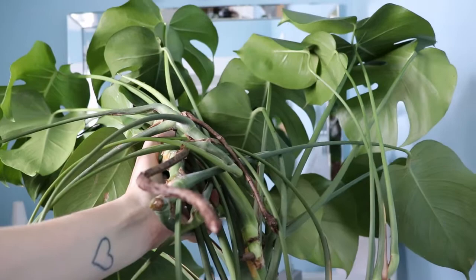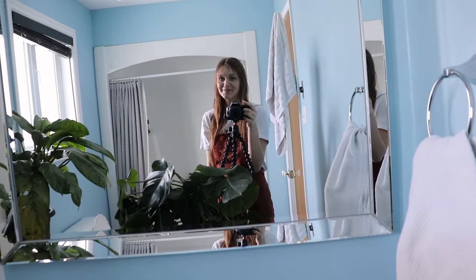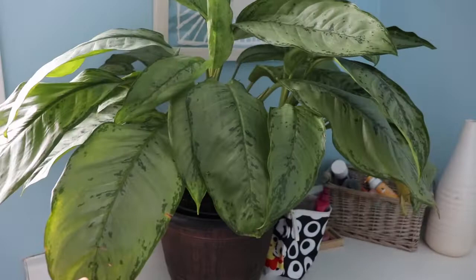Okay, we are in the bathroom. I just wanted to show you — yesterday I got a plant gifted to me, so I'm going to show you guys that. It's in the bathroom, you can kind of see it there. Those are going in there, and I'm going to move them around a little bit, and then we're going to drown some bugs.